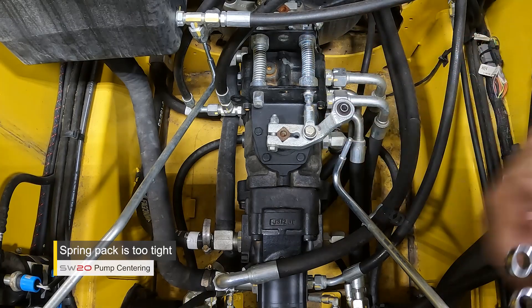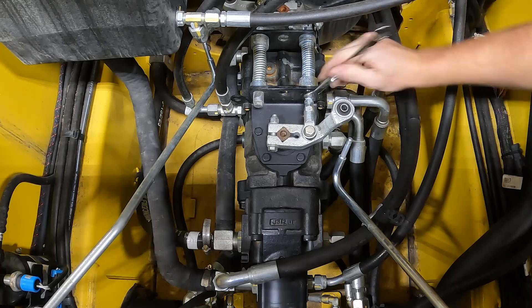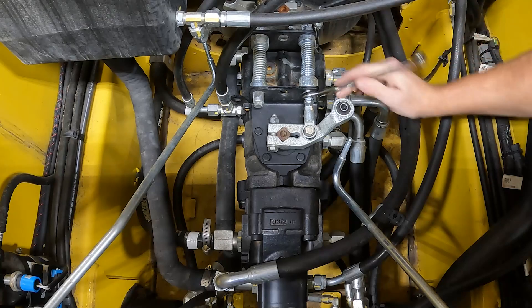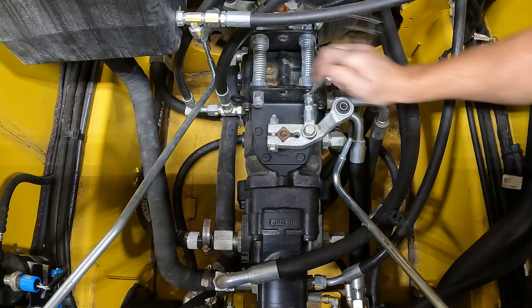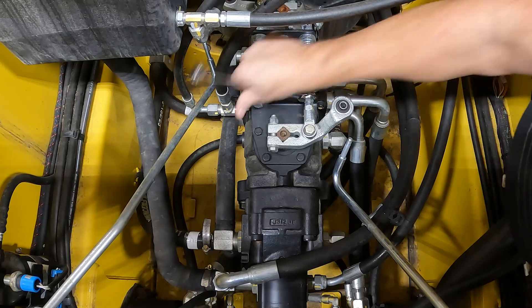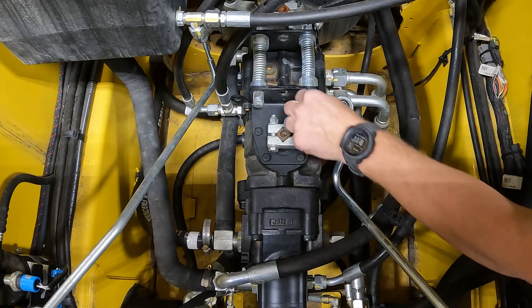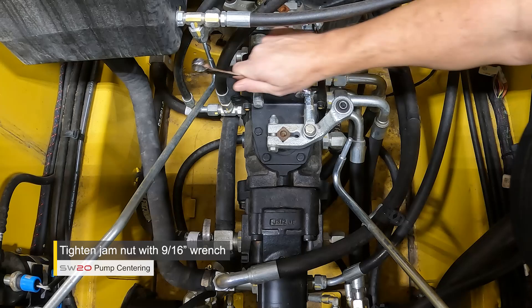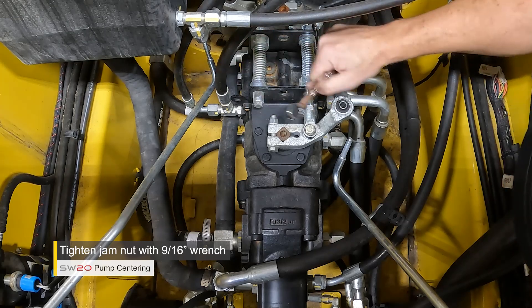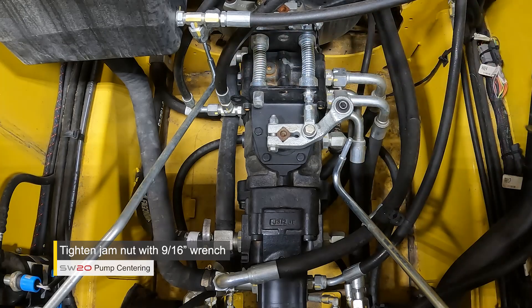So the first check is to center that spring pack — a very simple procedure. Grab your 9/16 wrench and loosen up the jam nuts for the spring pack. There are two nuts on there; get them completely loose so you can spin them by hand and are completely off the spring pack. Now tighten up the first nut until it makes contact with the spring bushing, then tighten up the jam nut. Now there is no play on that pump between the spring pack and the brackets. That is the first check — center that spring pack.